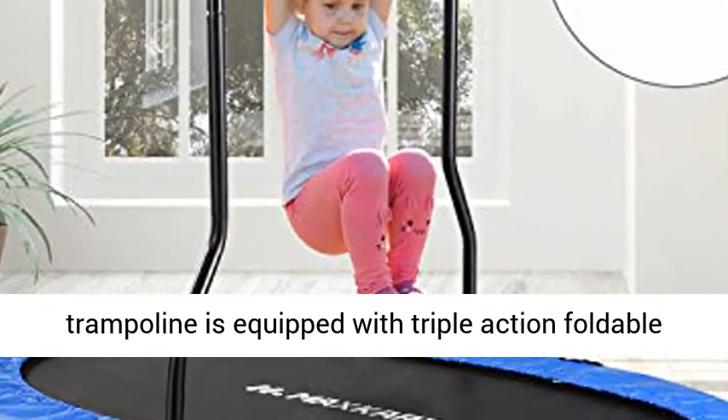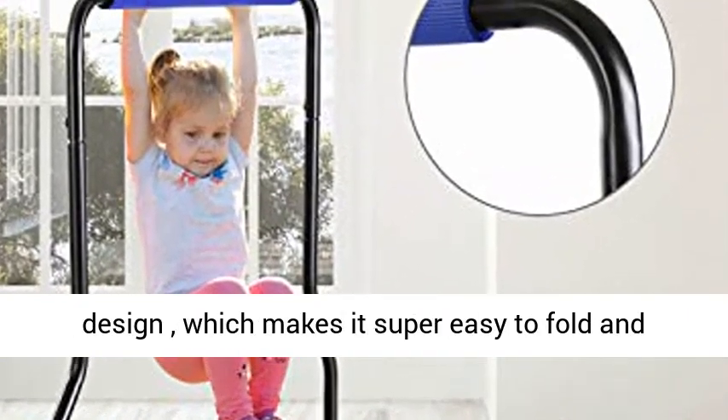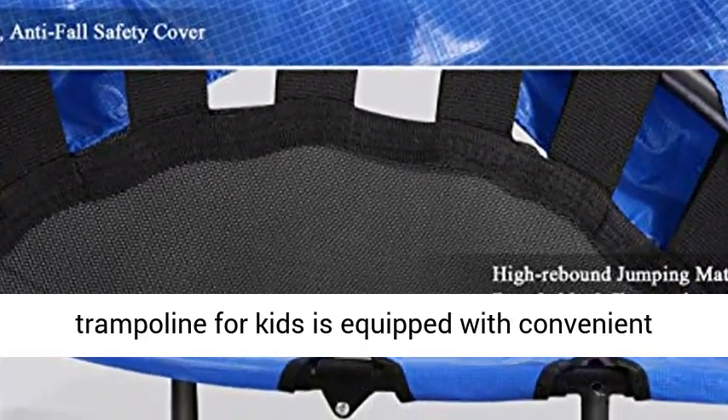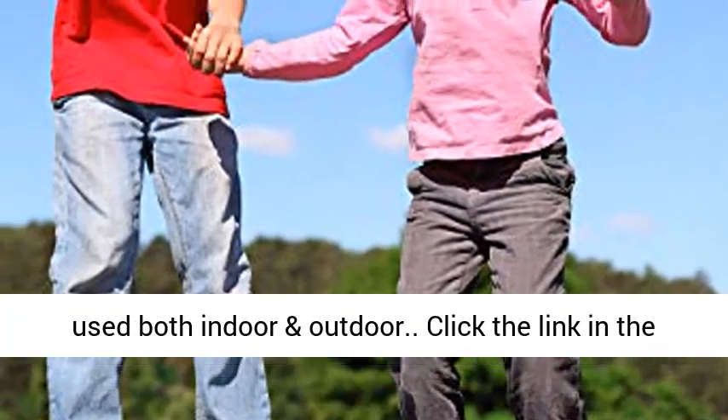The Foldable Trampoline is equipped with a triple-action foldable design, making it super easy to fold and store in any corner. The Portable Double Trampoline for Kids also features a convenient detachment and disassemble design, allowing it to be used both indoors and outdoors.